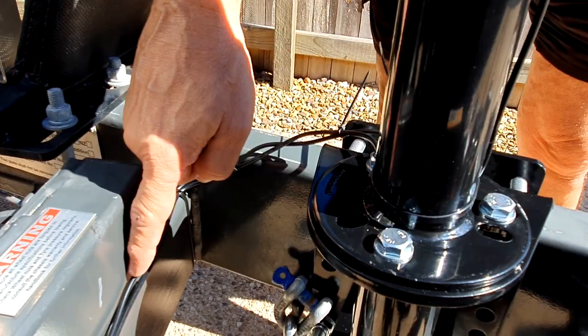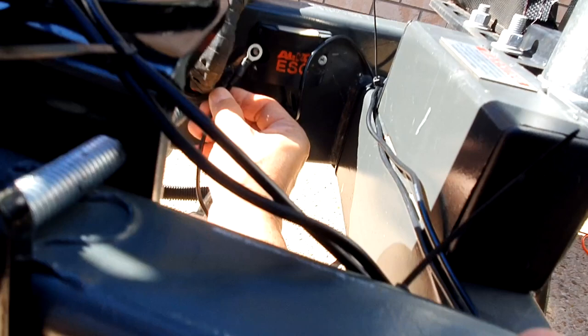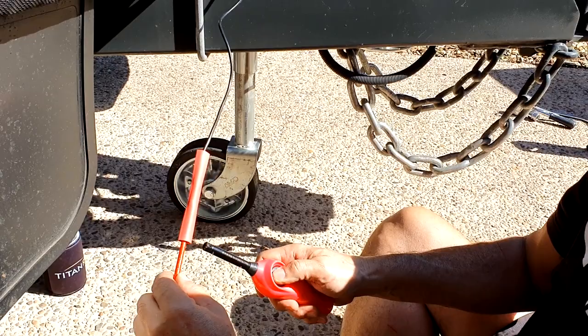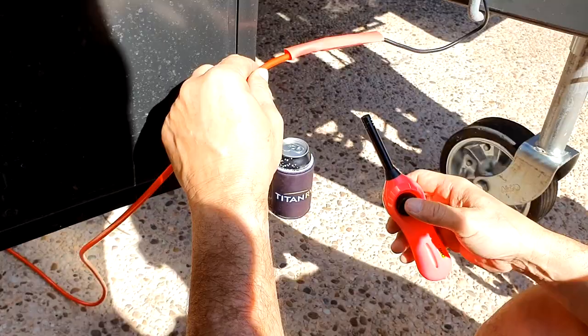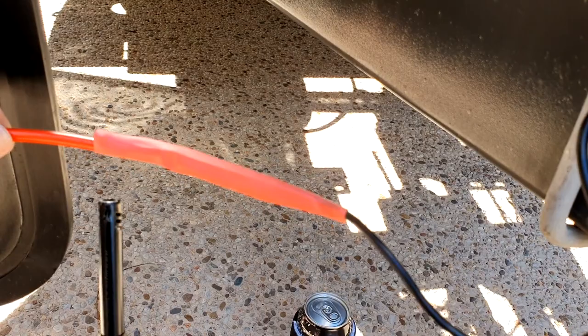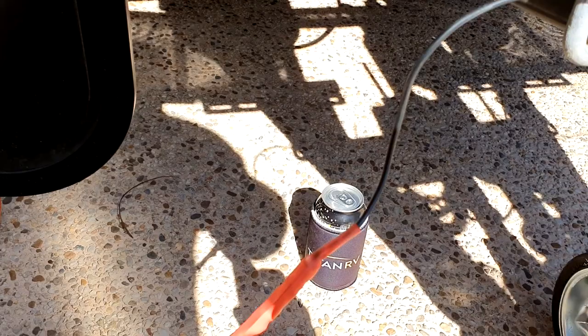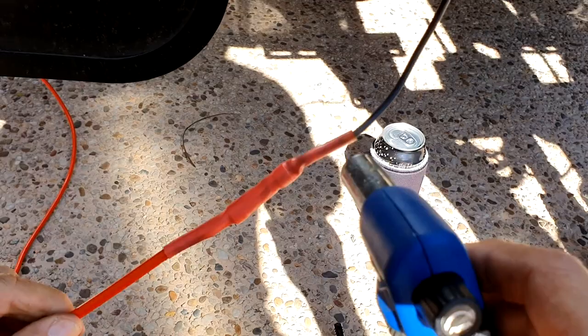We've cable-tied it here and here, then came along here and went up there. I'm going to pick up an earth from the screw behind the ESC, so my earth cable will go in behind there. Then it's just the power to hook up. We've tested it and it works, so we're going to heat shrink — the big heat gun works so much better than my stove starter.